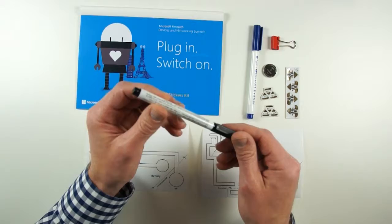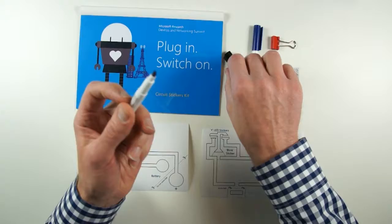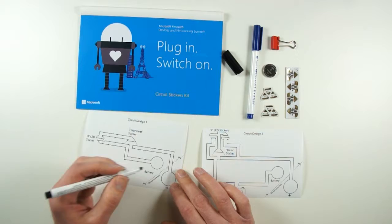The first thing we're going to do is take the conductive ink pen. We need to be a little bit careful about this ink — this is silver nanoparticle ink and you don't really want to get it on your hands. If you do make a mistake, go and wash it off right away.